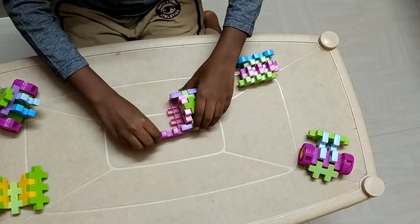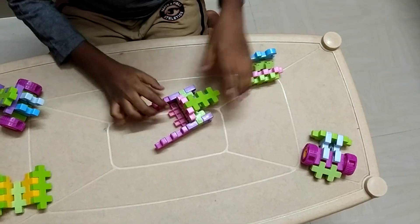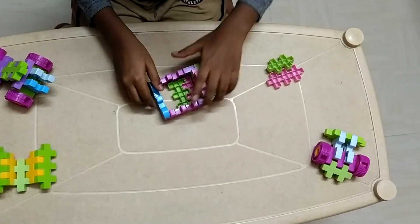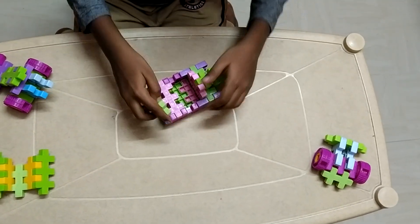Now we take this, connect it here. Now take another one, connect it here, one underneath. Then one over here. This will be connected to this, right here.